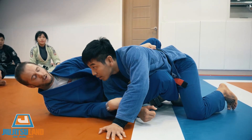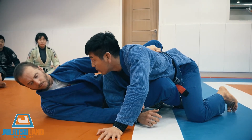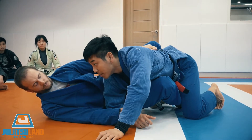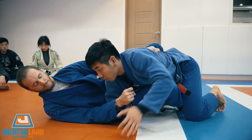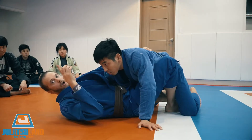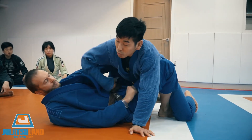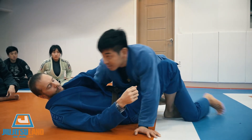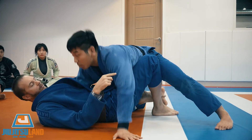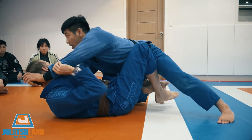When I'm in my butterfly guard, he knows I want to sweep. So he breaks this grip. Now I'm going to let go of this hand and focus here. If your hand is broken, you can get the base. If you want to sweep, he can put it on the ground and get the base. Dave's reaction is he's probably going to try to smash.